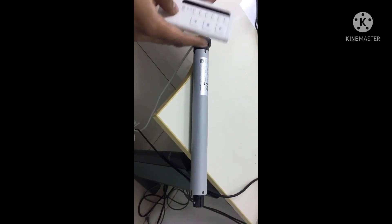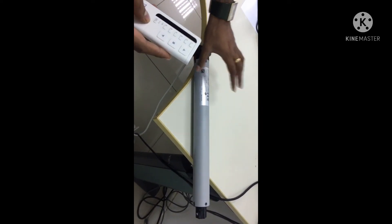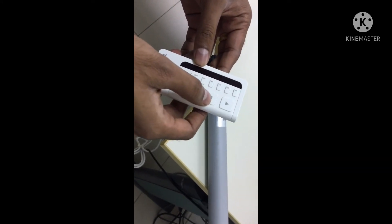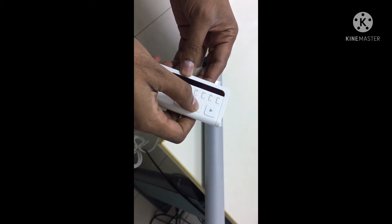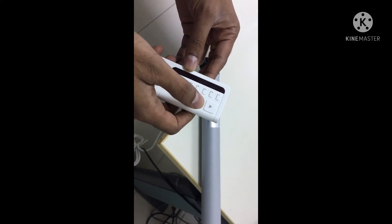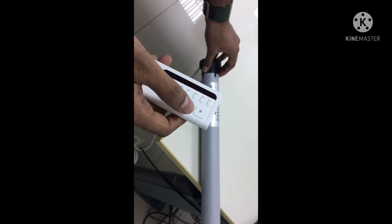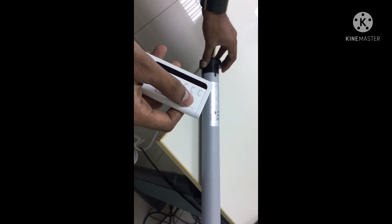For programming the motor, first switch on the power. The motor will do a self-check, and after that press the stop button. The motor will give a feedback, and then you are ready to set the upper limit.